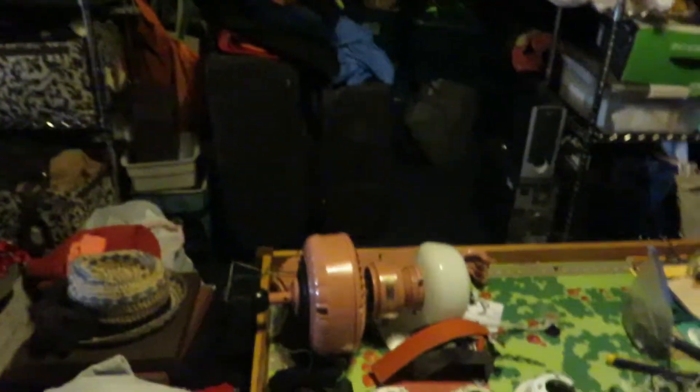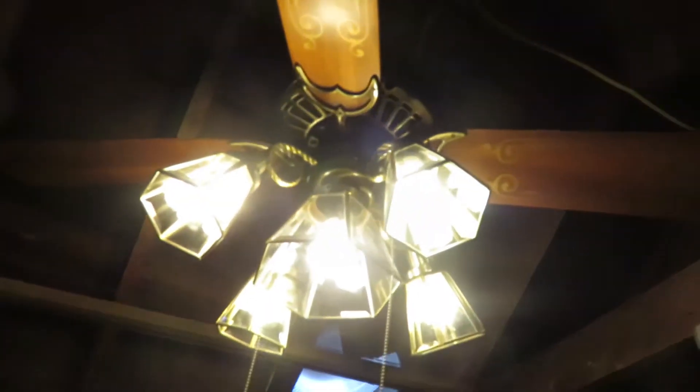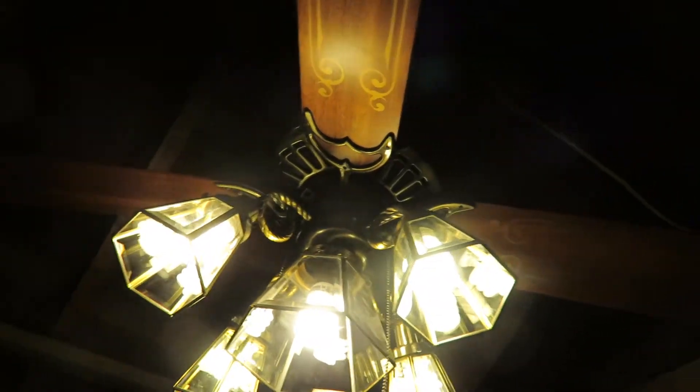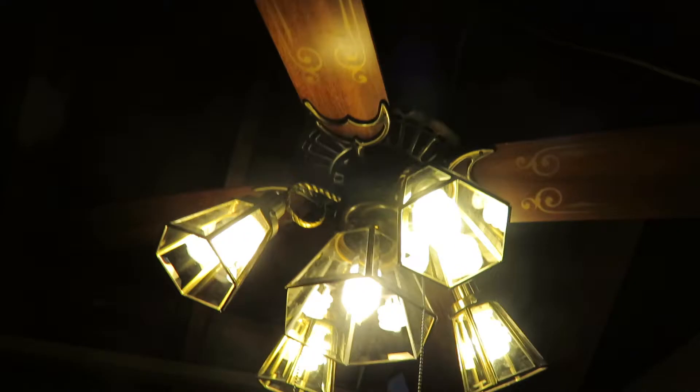Morning folks, Mark Wilson here. I'm here with Emanuel, Emanfan on YouTube, and Brendan Johnson. We're here in Brendan's Fan Shop. He's got the Casablanca Lady Delta II with a really lovely beveled glass hexagonal light kit.